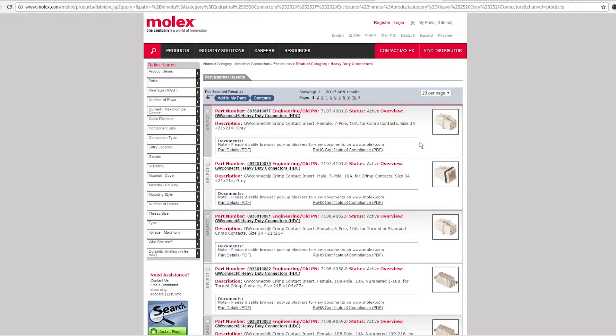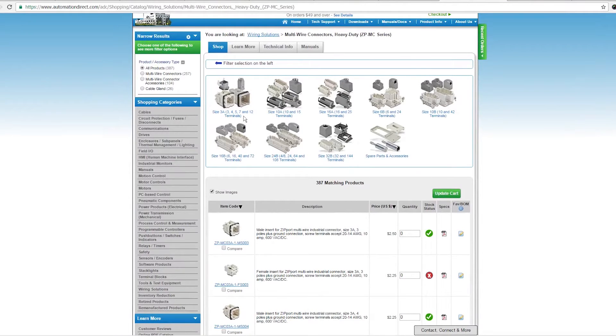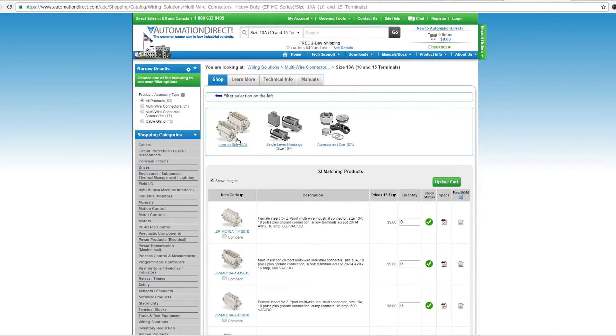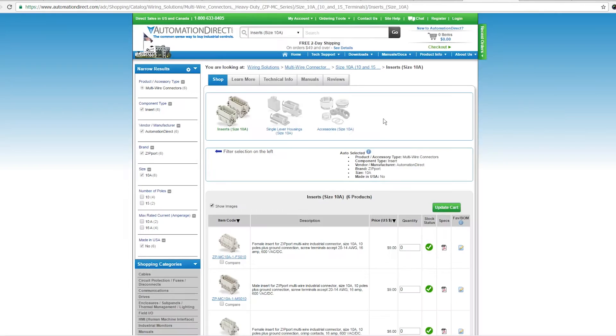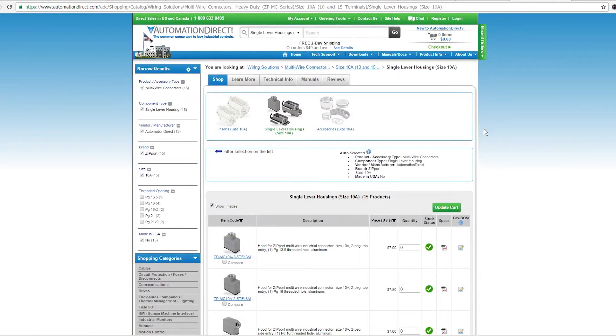Molex has a series called GW Connect, which is basically the exact same thing. You have the same size frame numbers from Harting, and in general you can get a more or less equivalent series of parts from Molex. But to simplify it to the point where the average maker can get into it, AutomationDirect decided to strip out all but the bare essentials of the product line. You've got all your basic frame sizes, the inserts of various flavors, and the housings. For the 10A size frames, you have inserts for 10 amp and 16 amp pins, screw terminal or crimp, in male or female. You just pick the type of insert you need for the current and the number of pins.